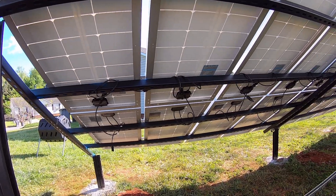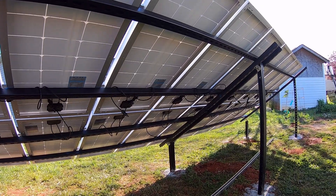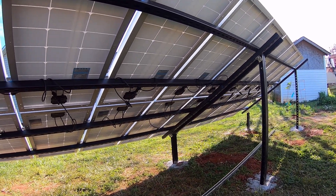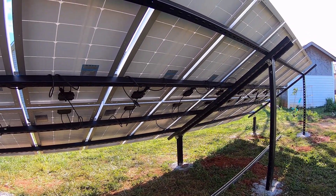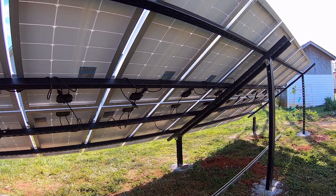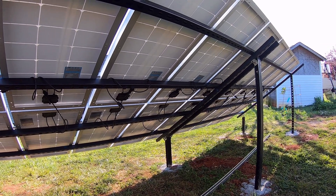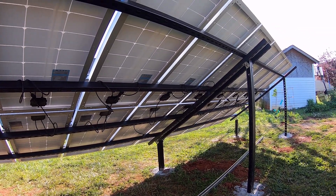The way these panels are configured is they're all in six-panel series pairs — so you've got three series pairs of six panels apiece. That gives us roughly about 100 volts per string.